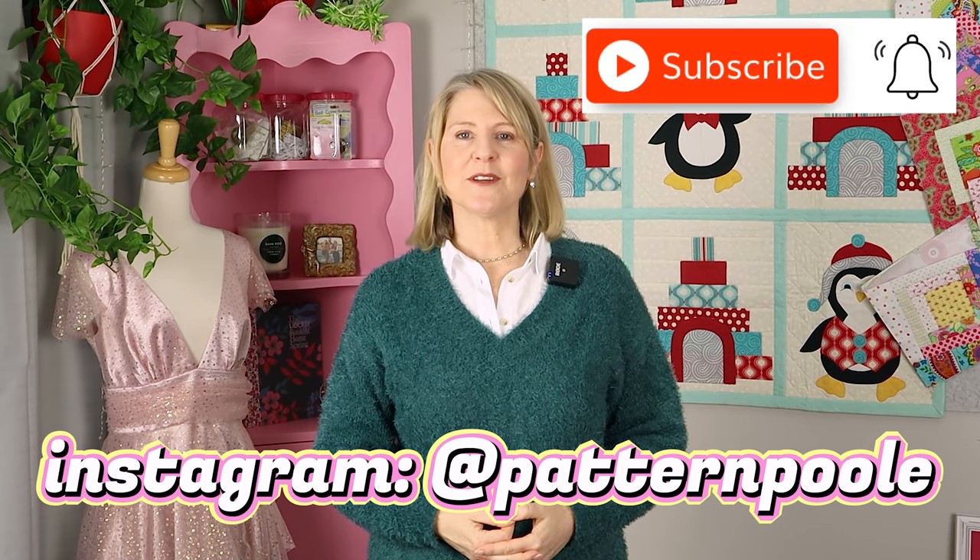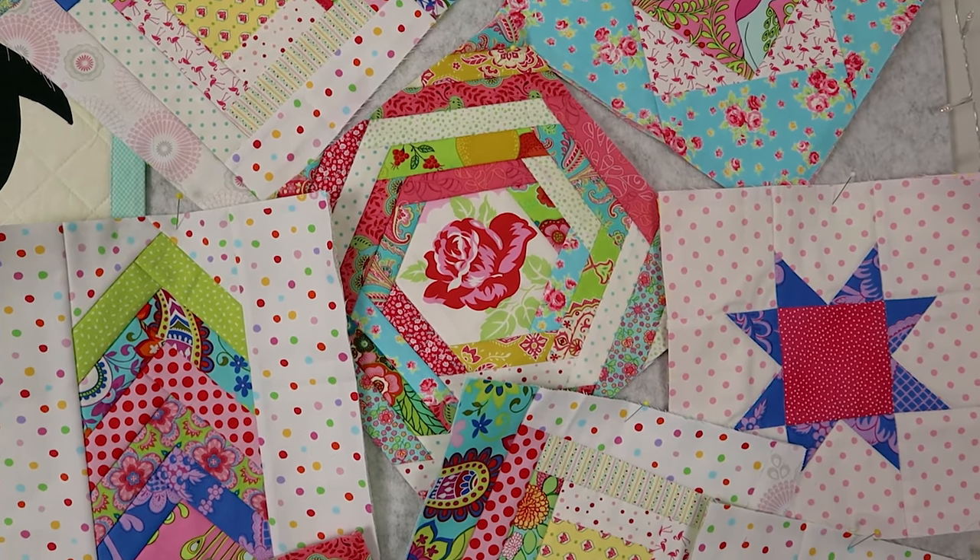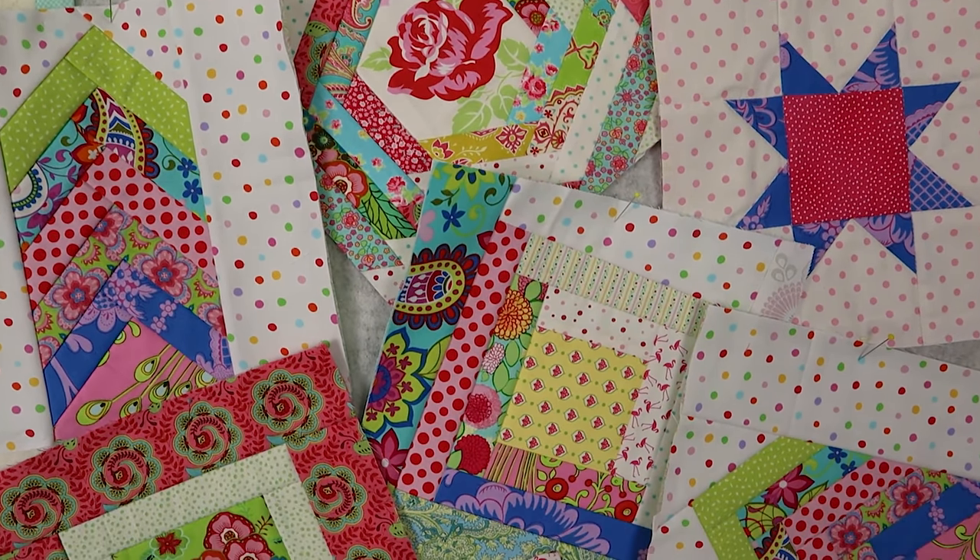If you're new here, I post a video every week about how I make my quilt-as-you-go quilts. These are all of the fun, easy quilt-as-you-go patchwork blocks that I've been making, and this is part five in the series. At the end of this series, I'm going to be joining all of the blocks together to make one complete quilt using my favorite quilt-as-you-go joining technique, which I call the easy cover strip method.